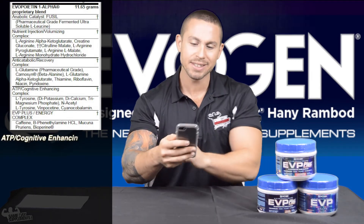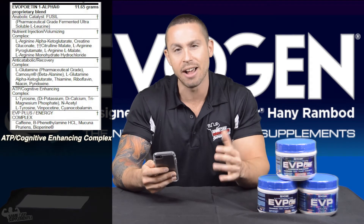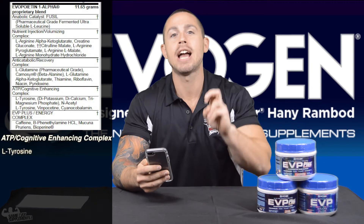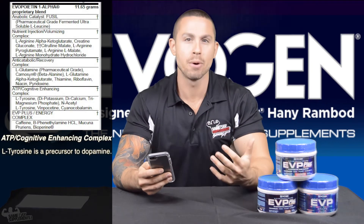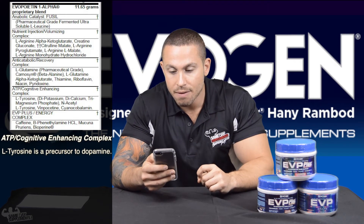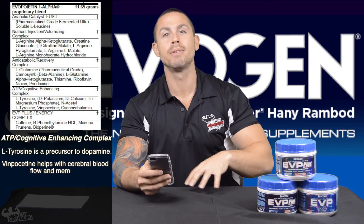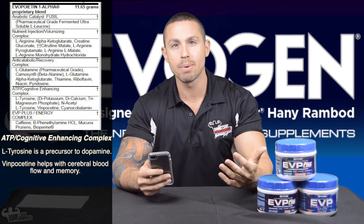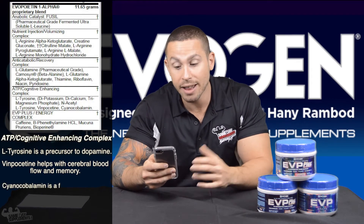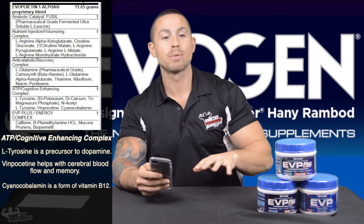The ATP Cognitive Enhancing Complex includes L-Tyrosine and N-Acetyl-L-Tyrosine, which serve as precursors to your 'happy hormones' and support focus — hence the cognitive-enhancing label. Vinpocetine helps with cerebral blood flow and memory as a nootropic. Cyanocobalamin, essentially Vitamin B12, supports the ATP energy production component of this complex.